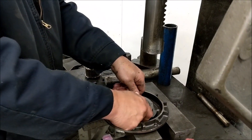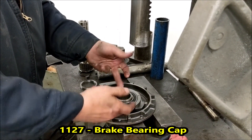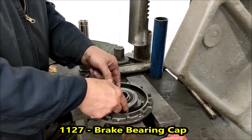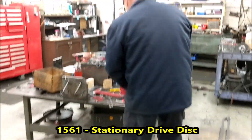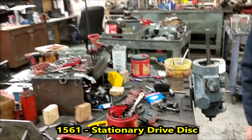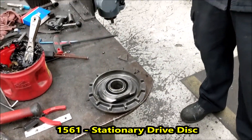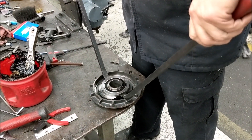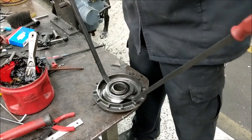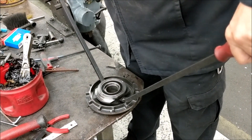Next we are removing the brake bearing cap from the stationary drive pulley. We come over to two pry bars — never fail. Just put it underneath; there is a lip on each side. Get it under there and just pop that off.